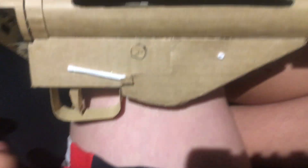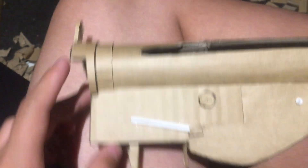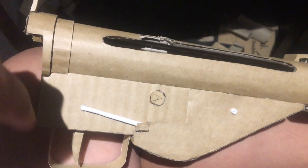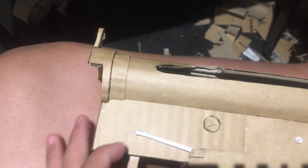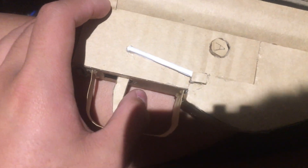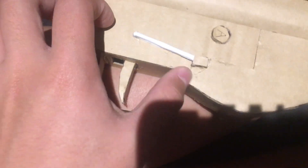You start off making this whole thing — from here to here — just one piece. After that, you just stick the paper tube here, and then you stick the trigger on the bottom, but it won't be string-loaded because you didn't do anything inside.